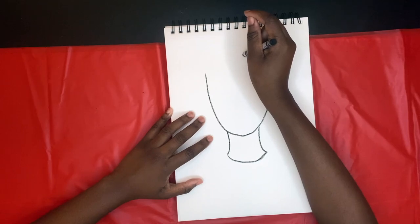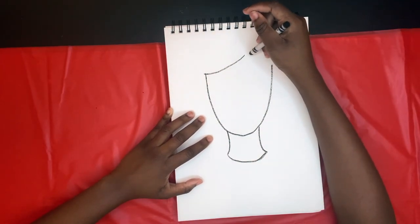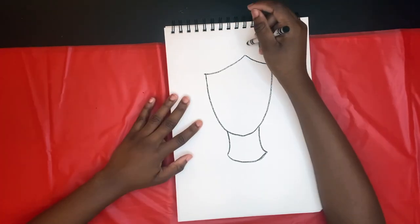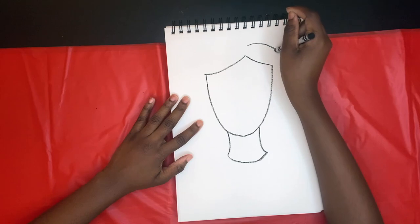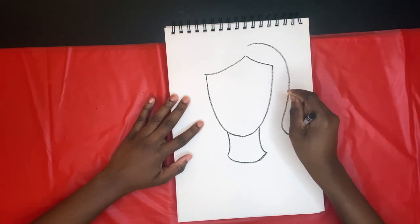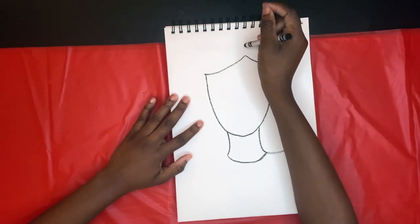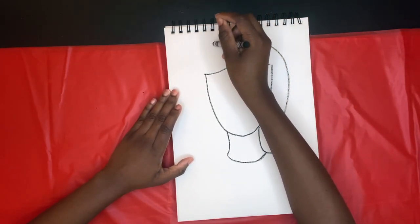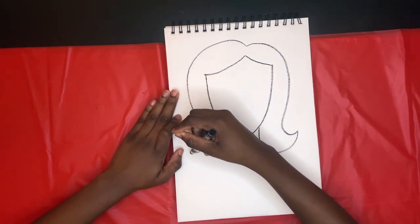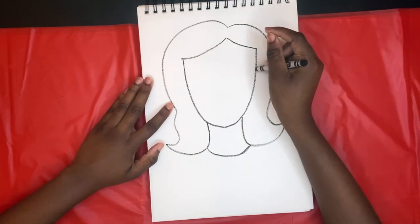Then I go back to the top and start to create the shape of the hair. I do a smaller curve — we're using a lot of curves. Another curve comes down, and she usually wears this wavy look to her hair. You're gonna bring it around and back, then go to the other side and create another wavy shape to her hair. Go around and back. Perfect.